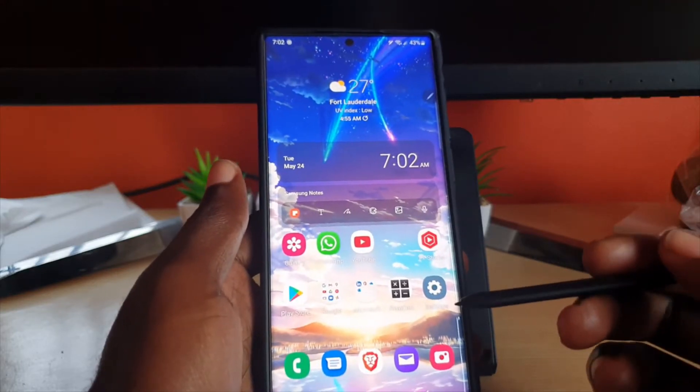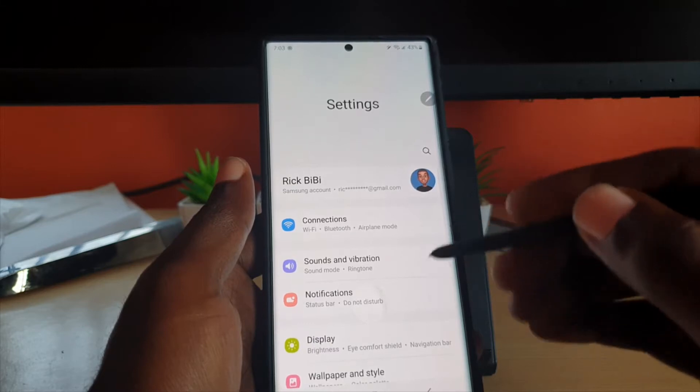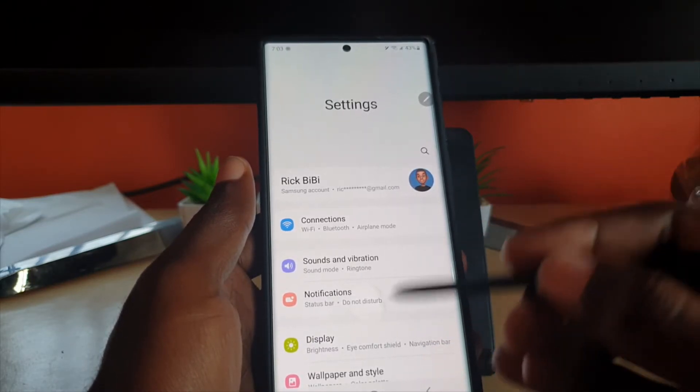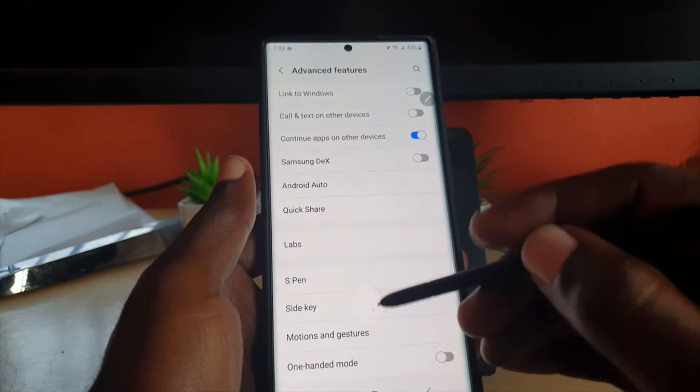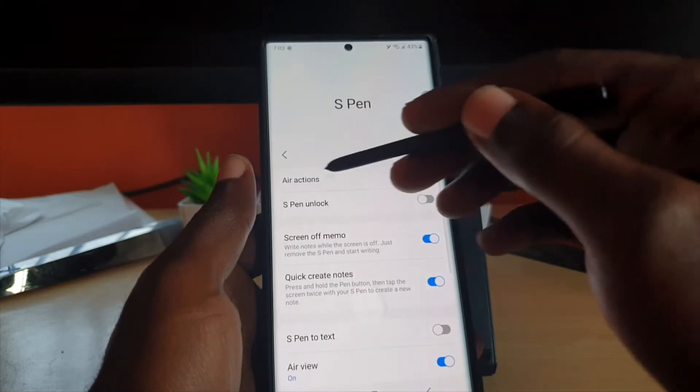That's called an Air Action. Now if you want to, you can turn Air Action off. Let me show you how to disable it. There are a bunch of actions — including if you press this button it will open the camera. So if we go into Advanced Features, you'll notice there is Air Action.